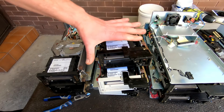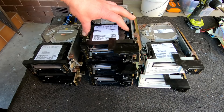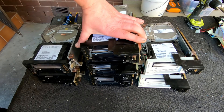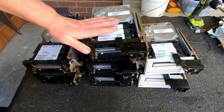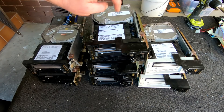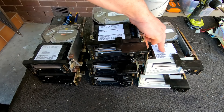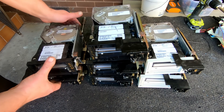Let me just take out all the drives out of these caddies. Got them out of the caddies now. Sent the caddies to scrap metal and the power boards are put away. So now we've just got the tape drives themselves. Let's start off with the 4000 series, and we'll do a 7000 series as well.